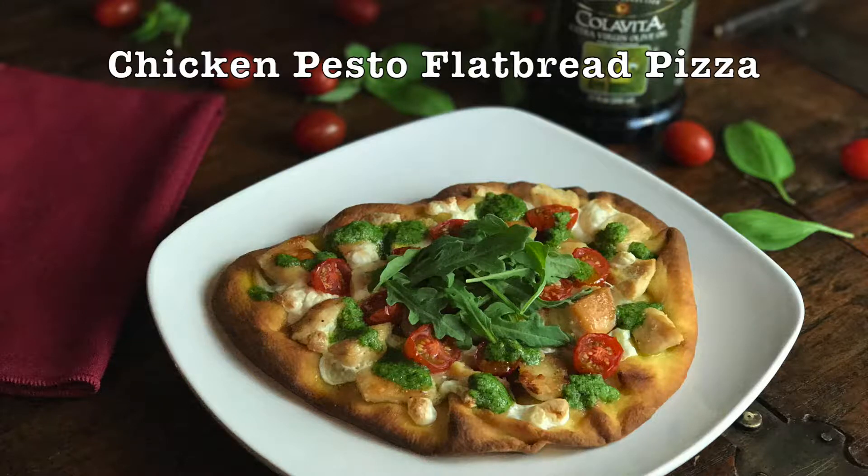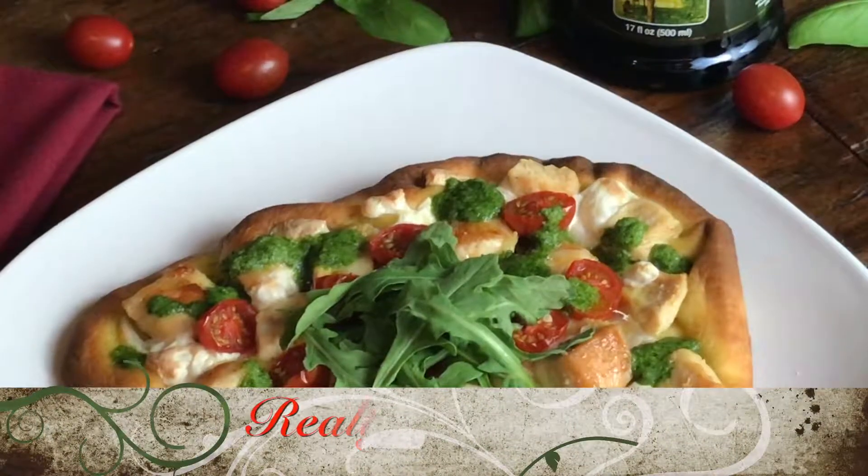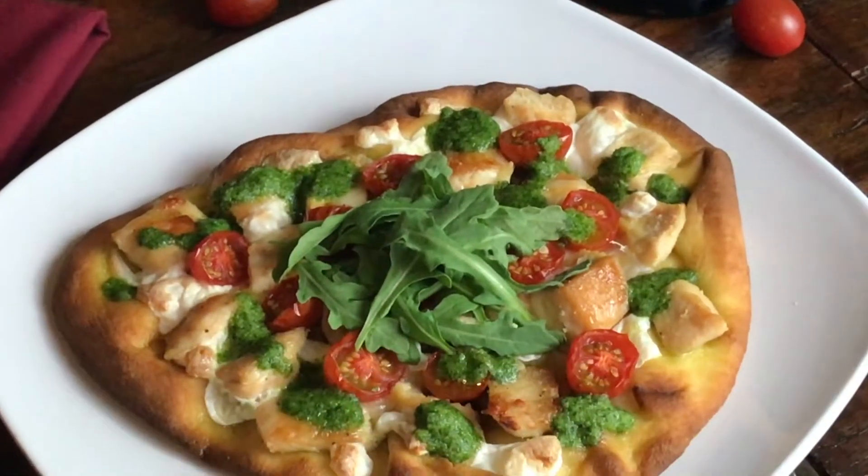These Italian flatbread pizzas are so unbelievably amazing that I always forget that they're also really healthy, and they're fun because everyone can put on their own toppings.